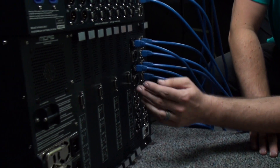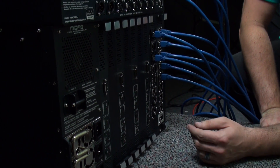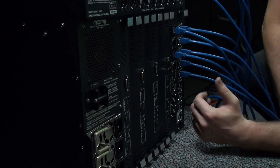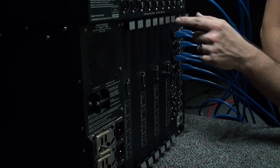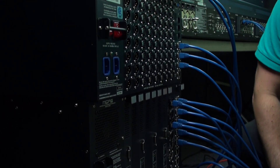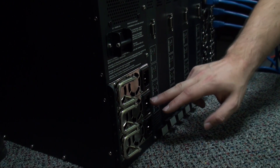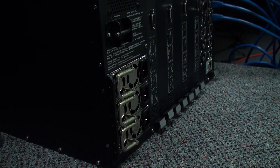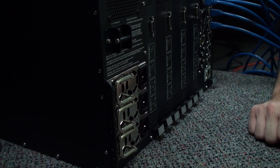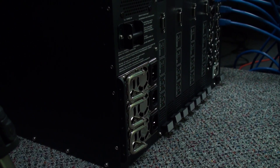I have four DSP cards currently installed. If I were to upgrade to a Pro 6 or Pro 9, I would get additional cards to install in the additional slots — that process seems very similar to the I/O installation on the back of the surface, just a couple of screws at the top and bottom, pull the cover off, and slide the card in. Here we see three power supply units, identical to those on the back of the surface. Only two are required to operate, so if one goes bad or the power source disappears for any reason, the DSP engine will continue to run — same with the surface.